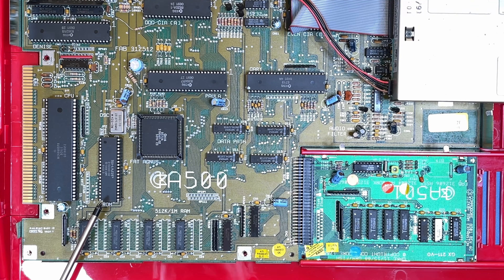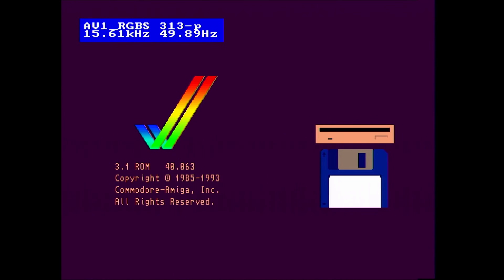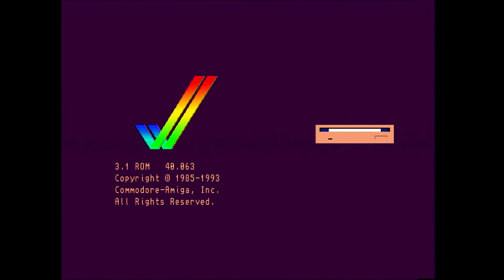So here's the existing ROM which I'm going to take out and replace with the new Kickstart 3.1 ROM. Jump cut to the new ROM being fitted - that was quite an easy process. The next step: put the machine together loosely and then power it up and see if this ROM actually works. Here we are firing the machine up and yes, Kickstart 3.1 ROM is working.